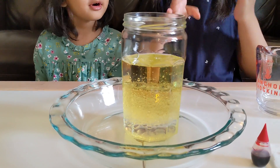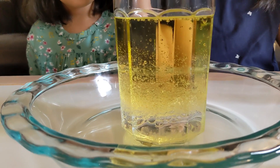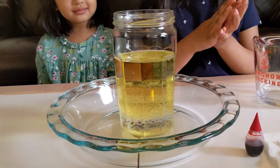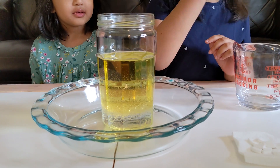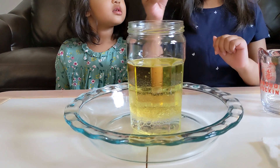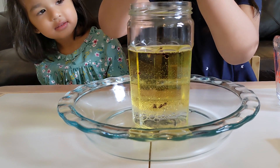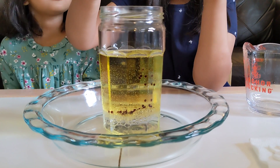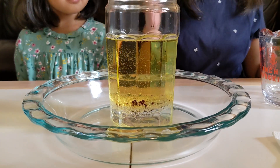Do you see what's happening? So, water is denser than oil. Water is heavier than oil. Now you're going to pour some food coloring in there. What do you think is going to happen when you put the food coloring? Is it going to stay on top, or is it going to sink to the bottom? I think it's going to stay on top. Let's see! It's sinking! See? Food coloring is water-based, so it's denser than the oil, so it'll sink to the bottom and join the rest of the water blobs.